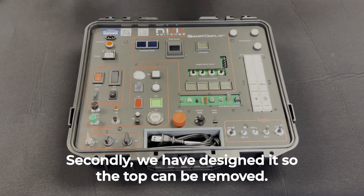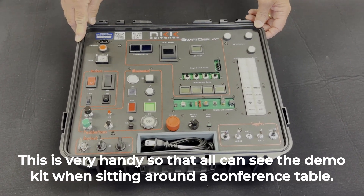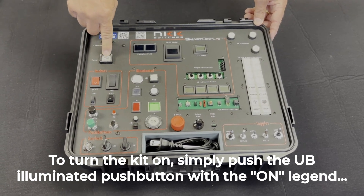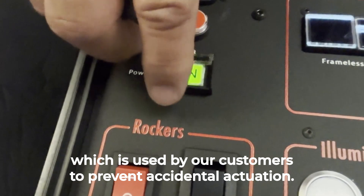Secondly, we have designed it so the top can be removed. This is very handy so all can see the demo kit when sitting around a conference table. To turn the kit on, simply push the UB illuminated push button with the on legend, which lies under the spring-loaded guard. These are used by our customers to prevent accidental actuation.